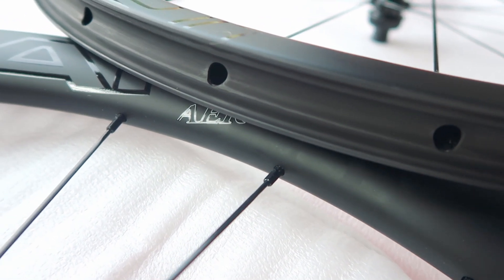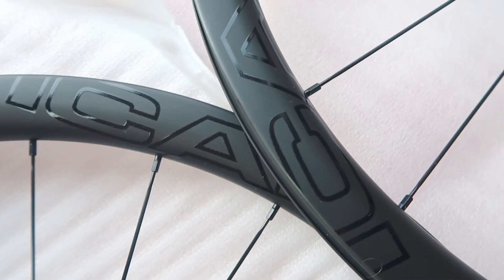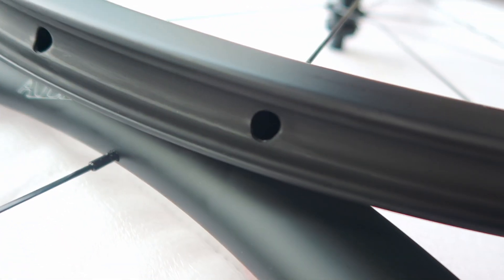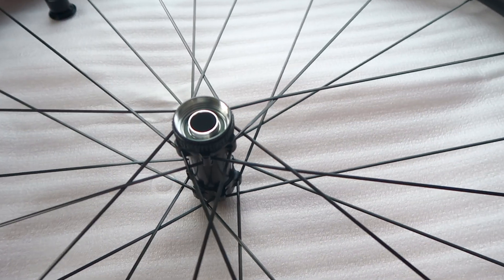These are pretty wide, sort of an all-road slash gravel wheel set, similar to the Polaris 42 that I'm also testing at the moment. They're quite wide internally - I think they're 21.5mm - and externally they are 29, or more like 30 millimeters. 24 spokes front and rear, so pretty standard for a disc brake carbon wheel set. I've got the center lock versions and Shimano freehub.